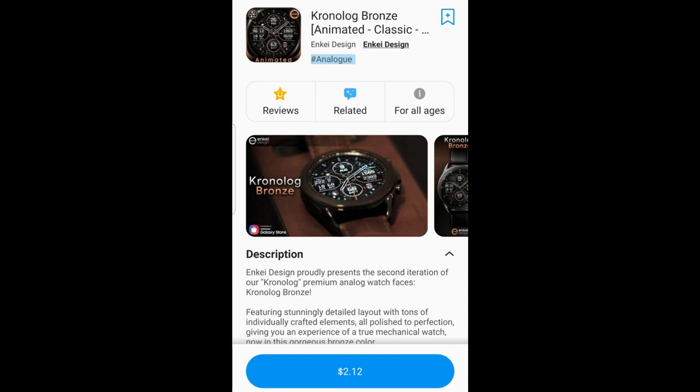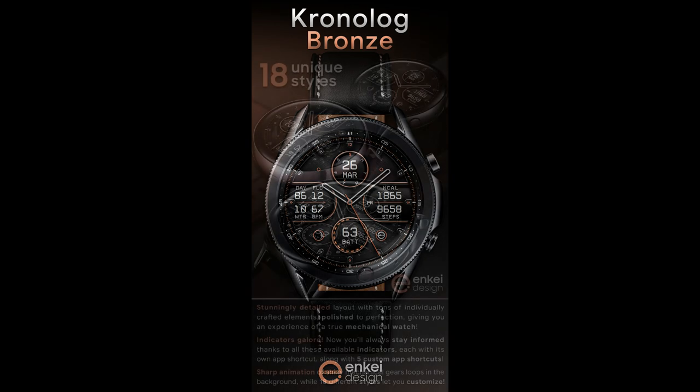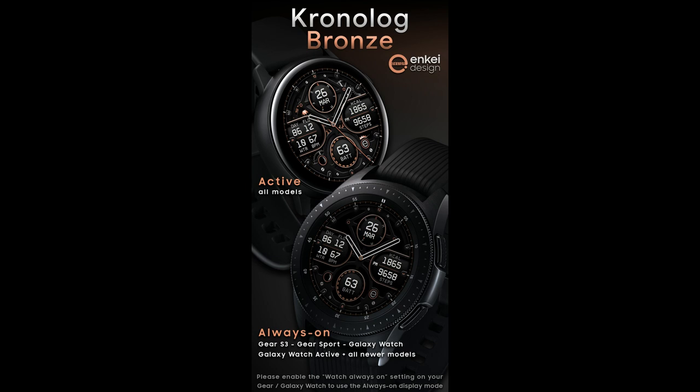Welcome back to Jibber Jab Reviews, thanks again for joining me for another watch face review and giveaway. On today's show, I have a brand new watch face design to share from a brand new developer to the show. This developer actually has a pretty extensive lineup on his storefront, so I'm a bit surprised it took me this long to find him, because he has some really nice designs and I'm sharing one of his newest ones today.